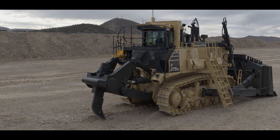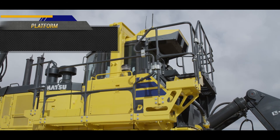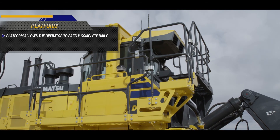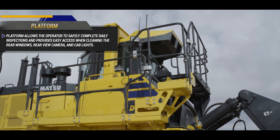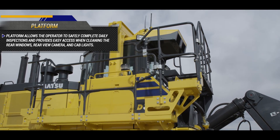A platform with handrails and foot barriers is conveniently located above the ripper assembly and behind the machine cab. This platform allows the operator to safely complete daily inspections and provides easy access when cleaning the rear windows, rear view camera, and cab lights.